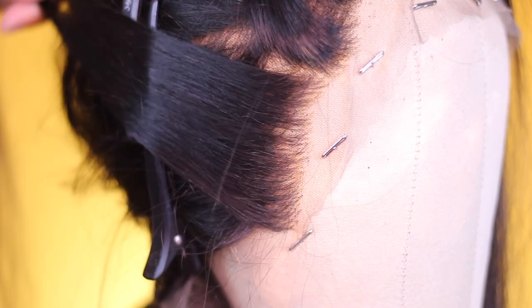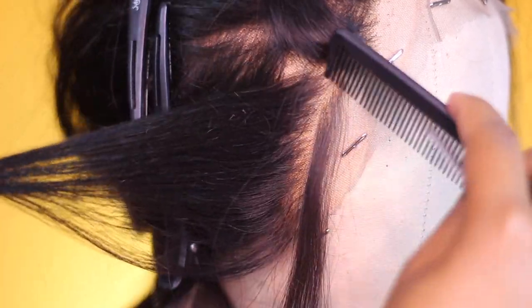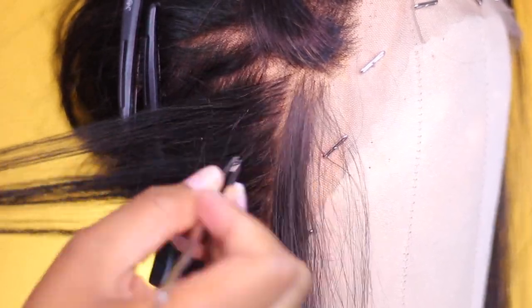Once you've finished plucking a section, take a look and see if it's as thin as you like. I prefer mine a little thinner, so I go back through and repeat the same part-and-pluck process again.